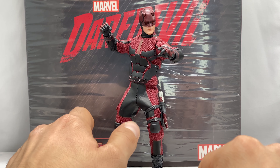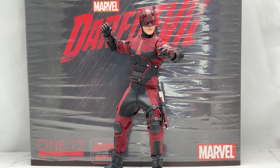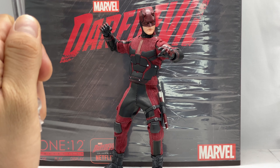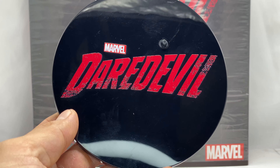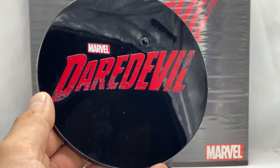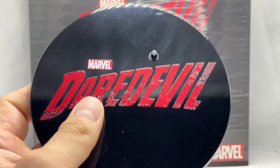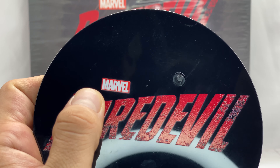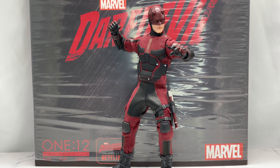He also comes with the typical Mezco flight stand and a custom figure base stand — all glossy black with the Netflix Daredevil logo sprawled across it, and a nice clear acrylic nameplate. Really nice and cool.